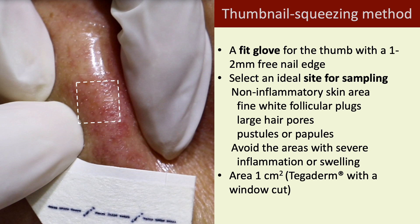An ideal site for sampling should be a non-inflammatory skin area with fine white follicular plugs, large hair pores, or papular pustules. Avoid areas with severe inflammation or swelling.